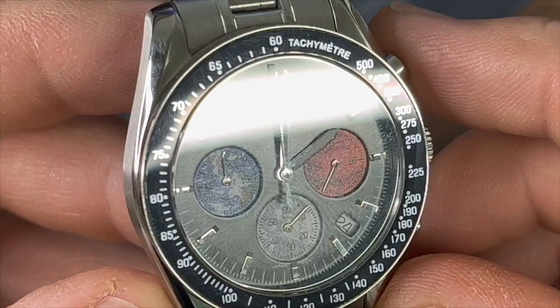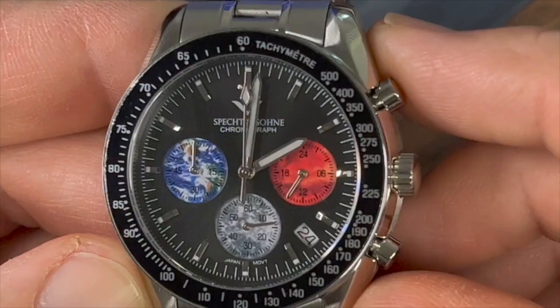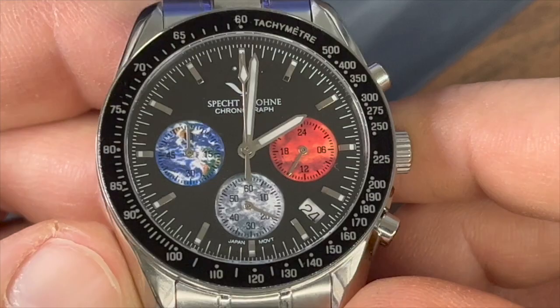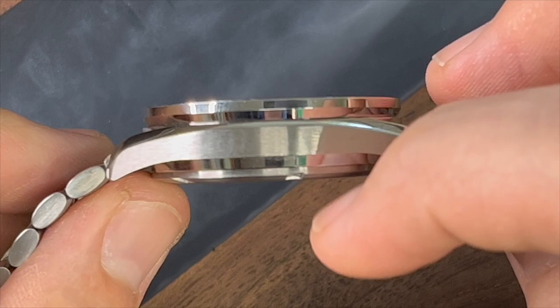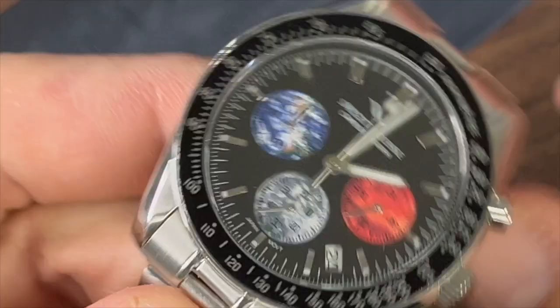I have to say that I was a little bit underwhelmed by the use of these sub-dials. I think they could have been executed a little bit better. And as you can see from me just turning the watch, I don't think there's much, if any, AR coating under that crystal. It is a sapphire crystal. There's the side profile — you got a brushed sandwich there between two high-polish rings around the bezel and around the bottom of the case. And the other side has the crown, which is just plain, and the two pushers.